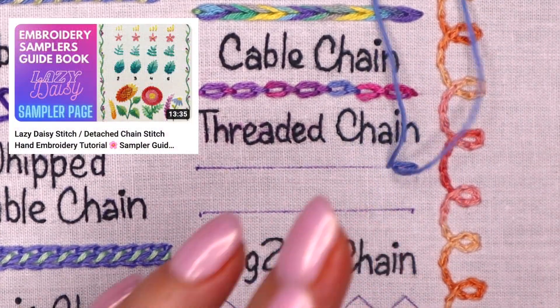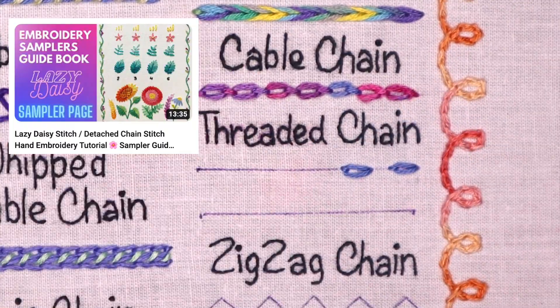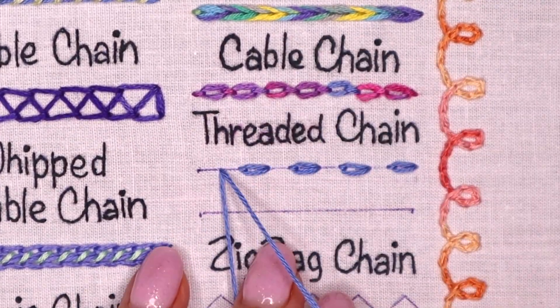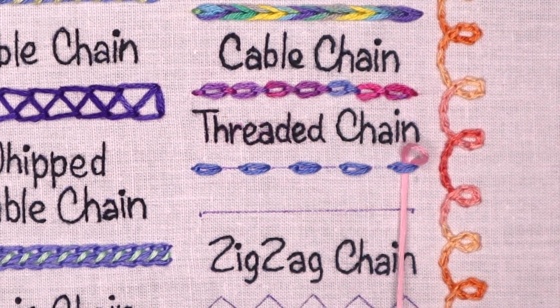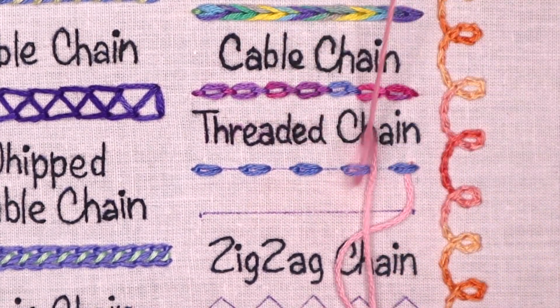If you want to refresh your knowledge about lazy daisies, you can watch this video. And then using a different thread, bring your needle up in the middle of the first detached chain stitch. To start the threading, pass the needle under one side of the chain stitch.